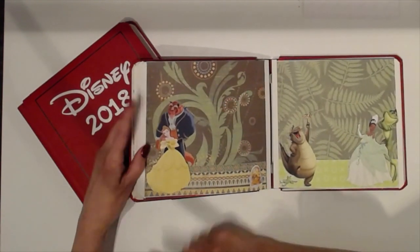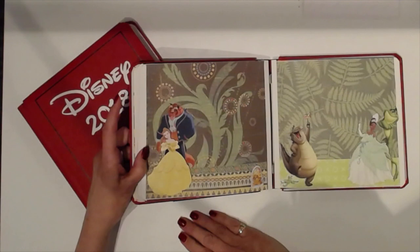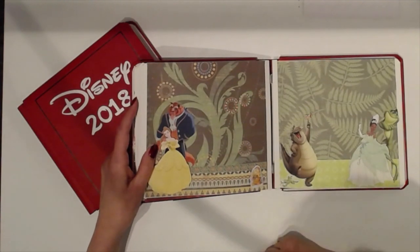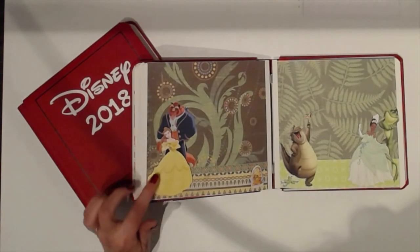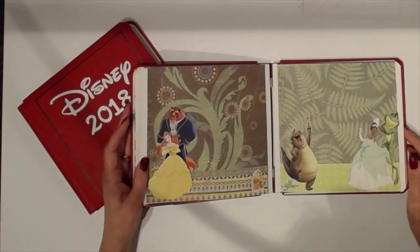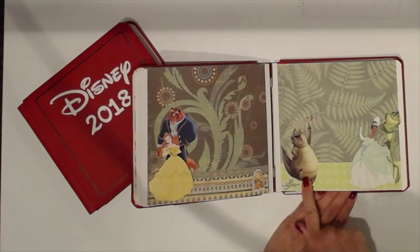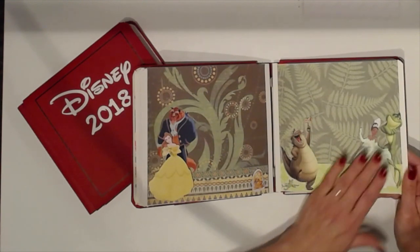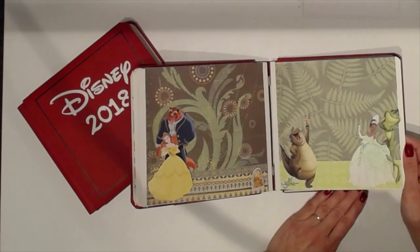We have Beauty and the Beast — Belle. I know her name; my granddaughter had me watch the movie twice in a row when I babysat her. There's also the clock character whose name I'll have to ask my granddaughter. We have a fast pass for the Beauty and the Beast performance on stage at Magic Kingdom, so we should be able to get a nice photo there. We have the Princess and the Frog and Louie — I really like this one. We're staying at Disney's Port Orleans, so I thought I absolutely had to have this movie represented in the memory book.